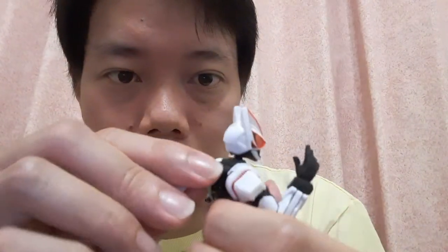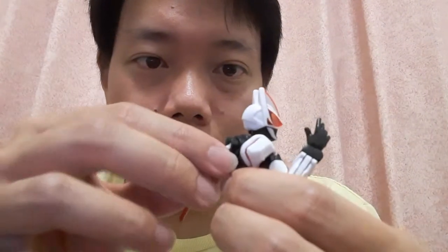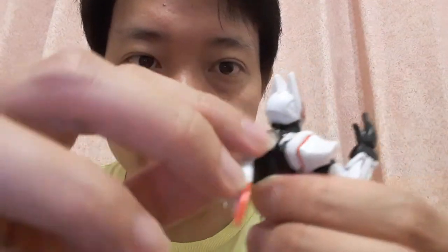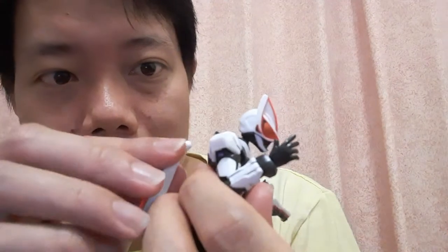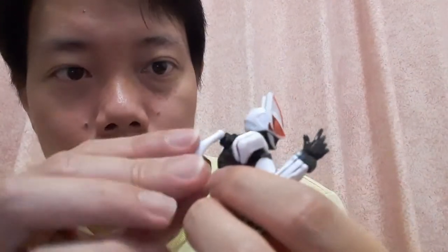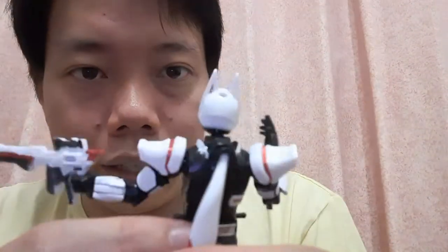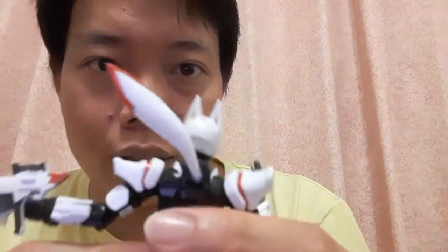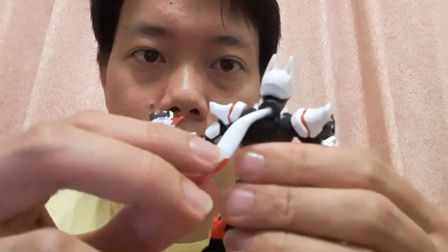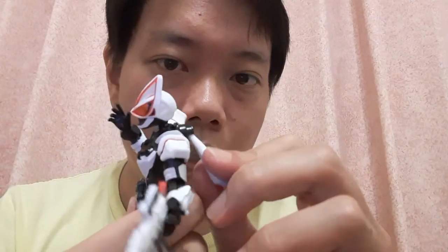At the back, you can see the scarf. While it is on a ball joint, there's actually another joint — it's kind of double-jointed. It's a separate part that you attach. It actually comes with an extra part, and it allows for essentially 360 movement all around so you can pose the scarf in different positions.